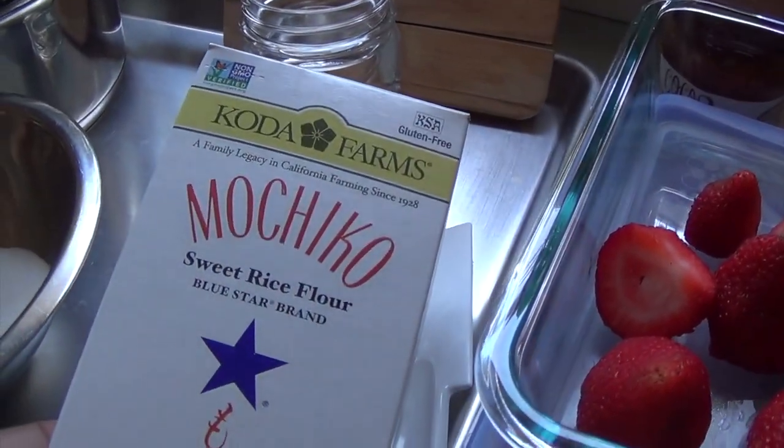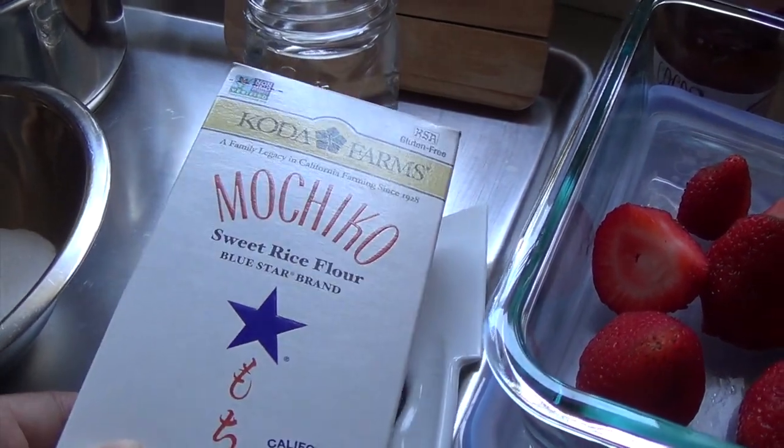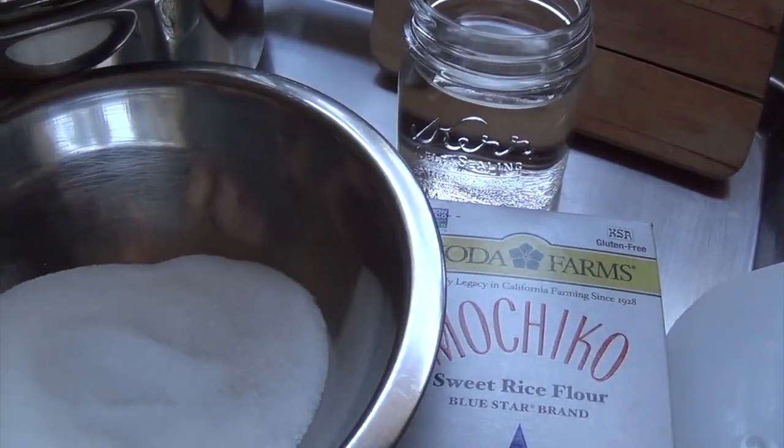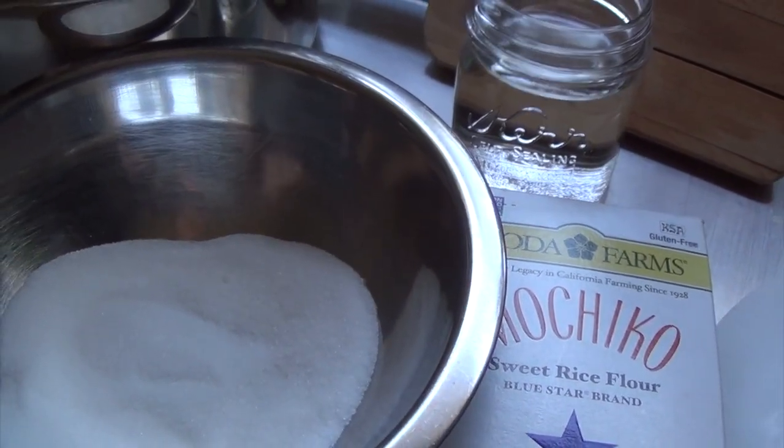This one is gluten-free. I'm going to use about a cup of this along with a cup of water and then half a cup of just plain white sugar.